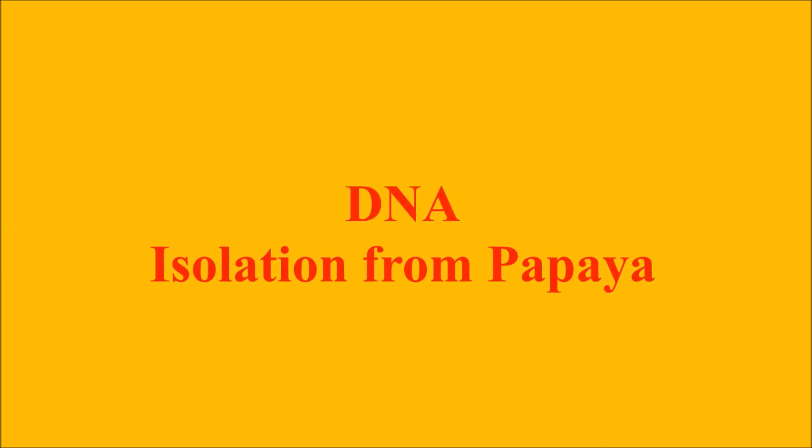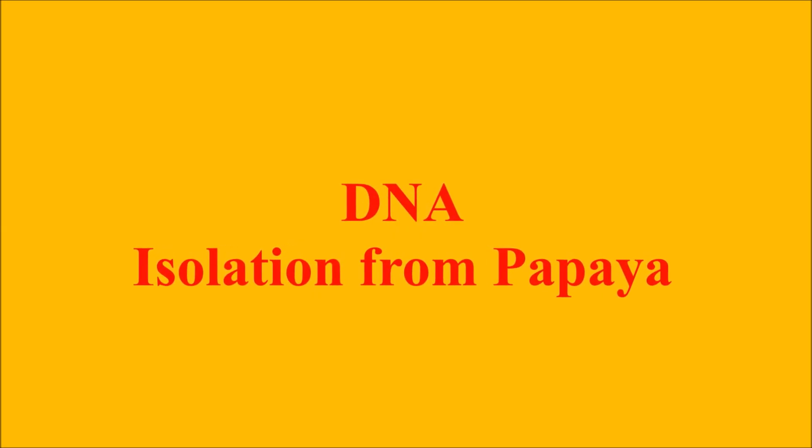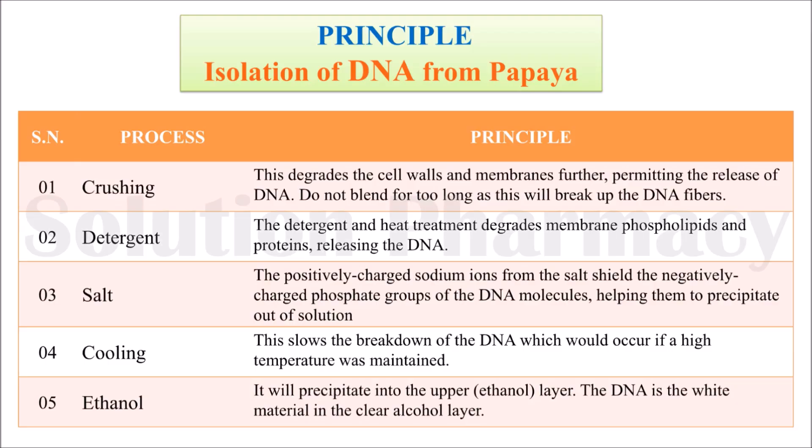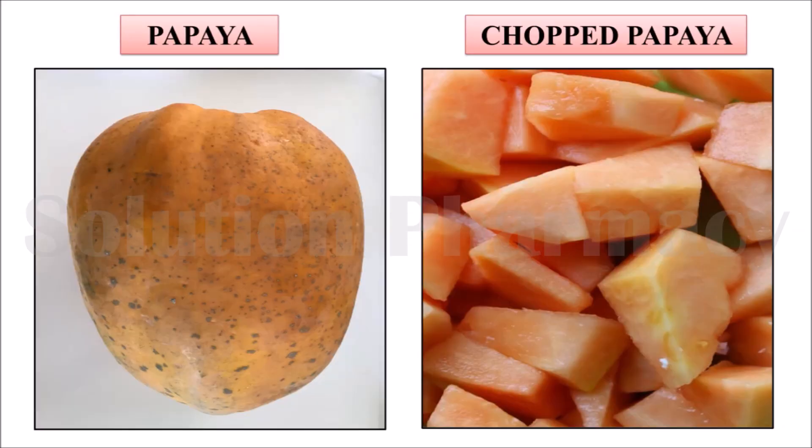Hello friends, welcome to the channel Solution. Today in this video we will show you how to isolate DNA from ripe papaya. For isolating DNA from ripe papaya, we have to follow the following process: first we have to crush the papaya, then use detergent and salt, then cooling, and then precipitation with ethanol.